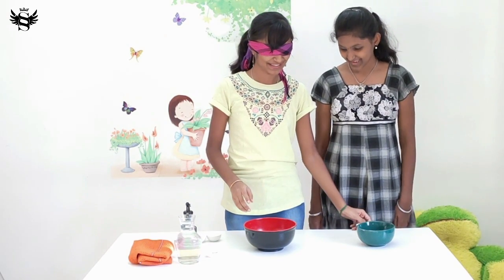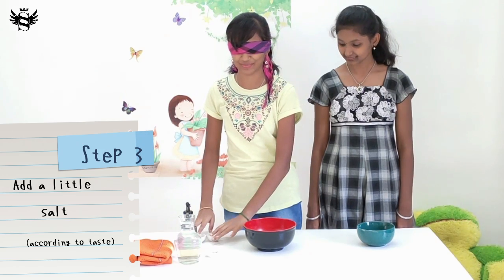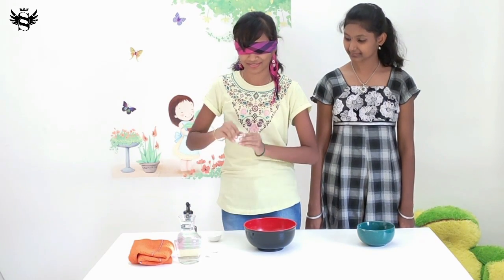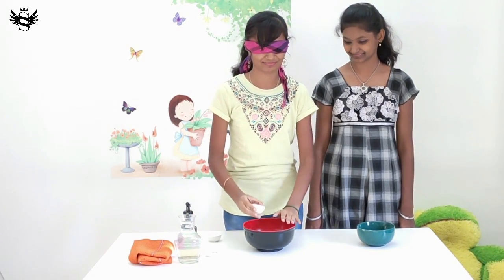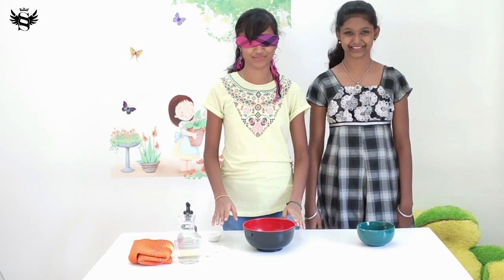Now we need to put some salt. I know that — I know where the salt is. Just salt. Okay, how do you feel now? So far so good. Next step.